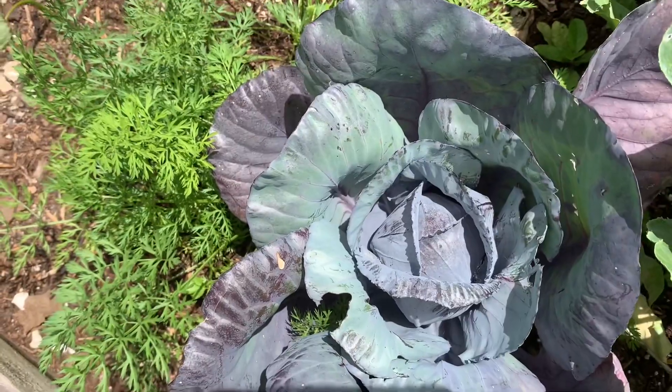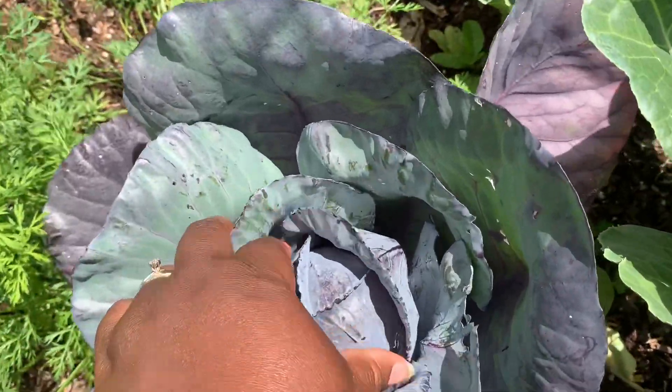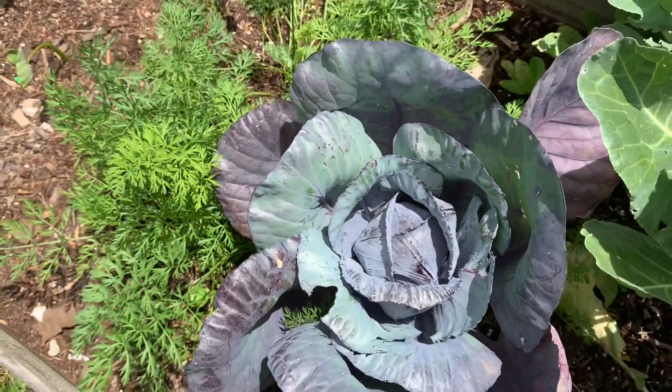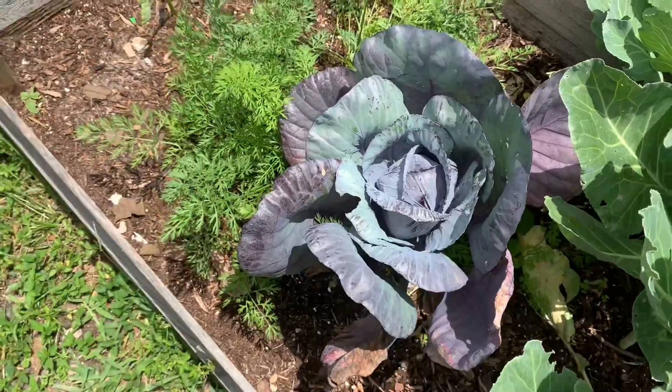And my cabbage — I think I'm going to take this one up, it's been there for a while and as you can see it's not really doing much. I don't know if I should leave it or just use whatever is there. Let's continue to watch it.